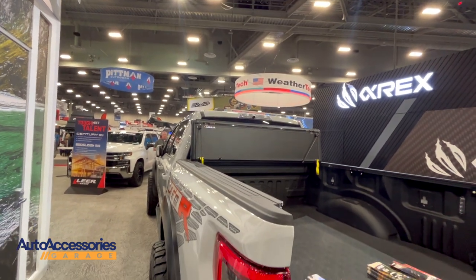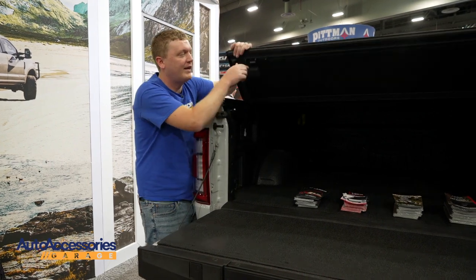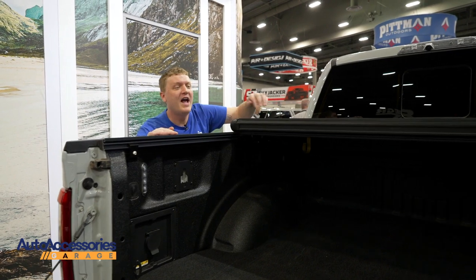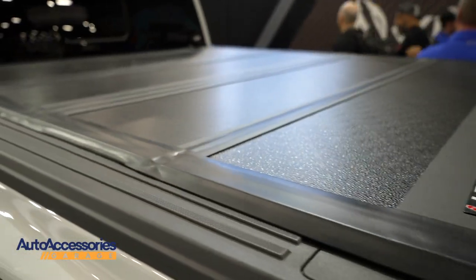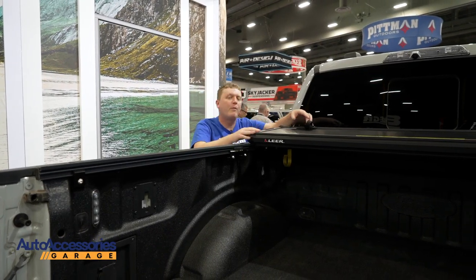What's great about this is it has these hand levers here to unlock the cover from the back, and you can fold this up. It's a truly flush mounted position and they've designed the rails to take up as little space as possible. It locks again in this position and folds all the way open.